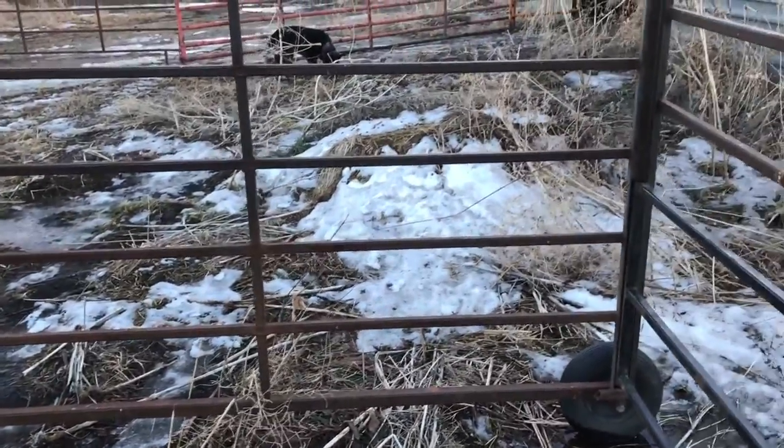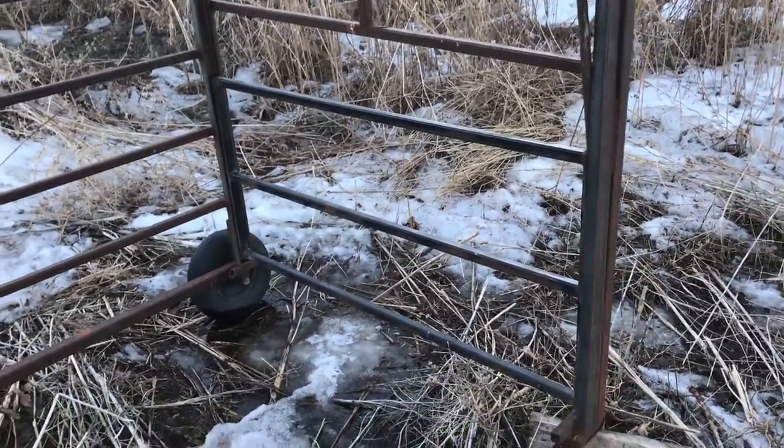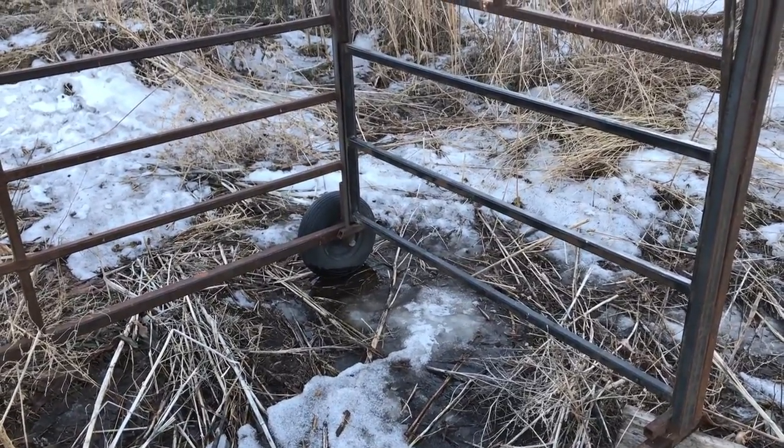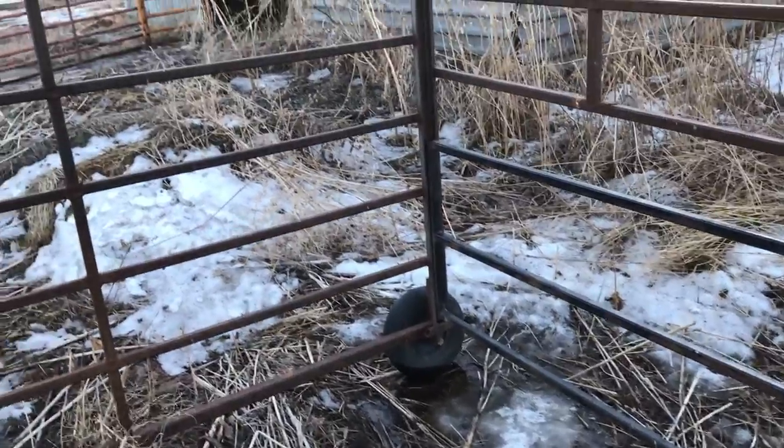This is actually the second one I built. The first one — the last calf my brother caught with it — he was going along a fence about 40 miles an hour, and he caught the fence, and needless to say, the cage did not survive.